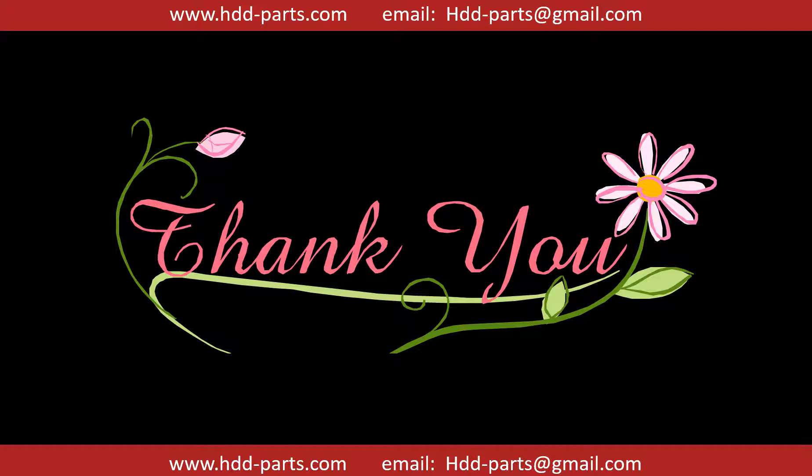Thank you so much for taking your precious time to watch my video. Any comments are really appreciated. If this video was a little bit of help, could you please click like to support me? Thank you again. Bye.